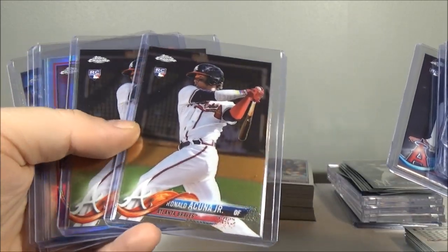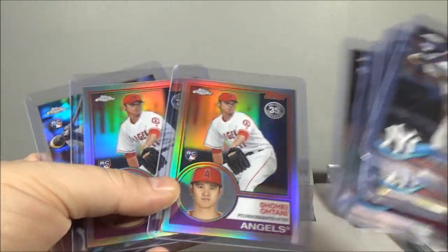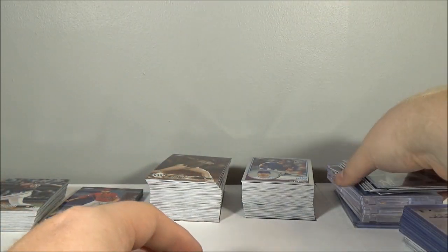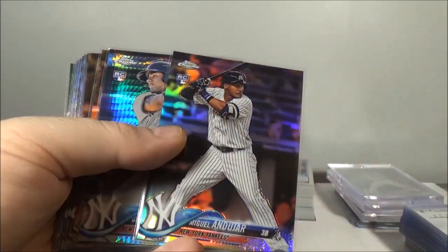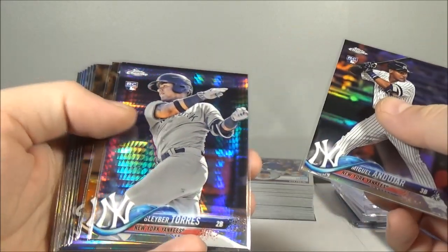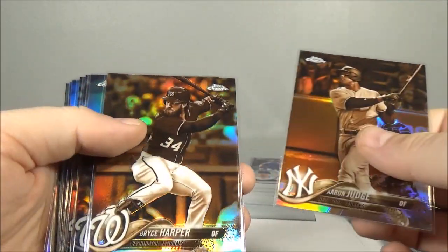Two 83 Otanis, refractor rookie Frasier, Andujar refractor rookie. So I hit some nice names in refractors and prisms. Torres prism rookie, Judge sepia, Harper sepia.